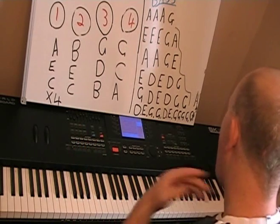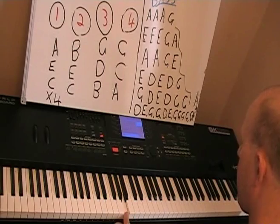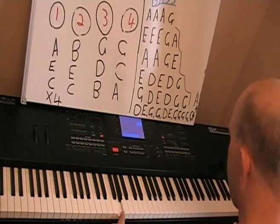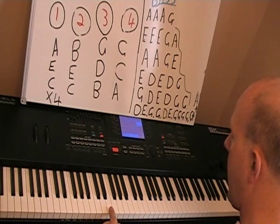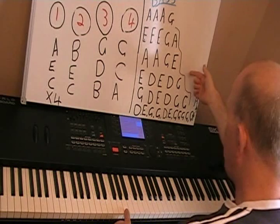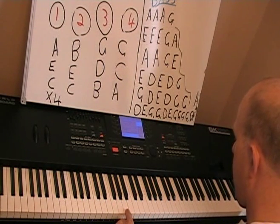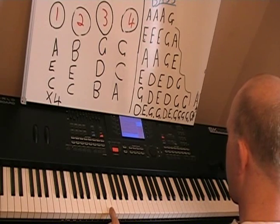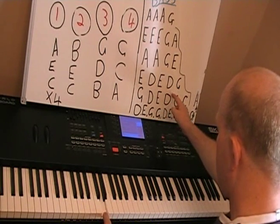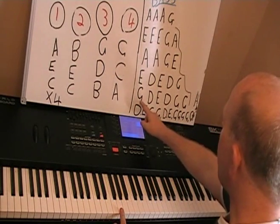So the bass notes are — the top line: A, A, A, G. The second line would be E, E, E, G, A. The third line would be A, A, G, E. And then it would go — there's a G, and the second G is an octave lower.